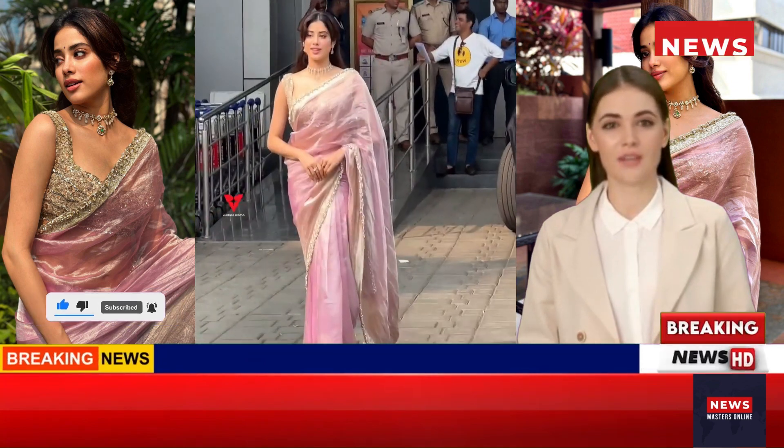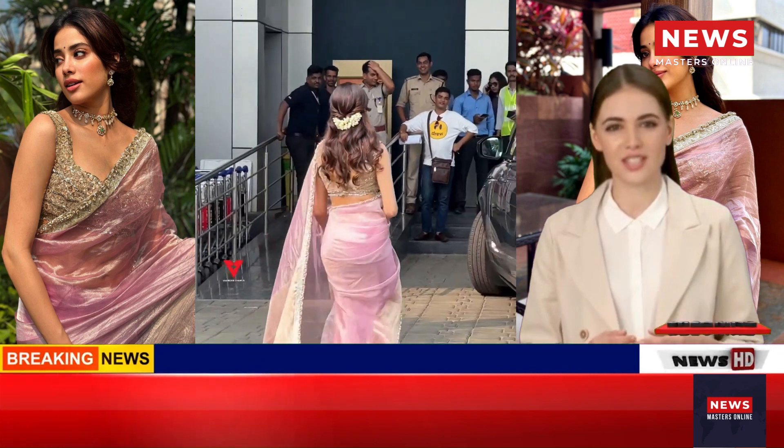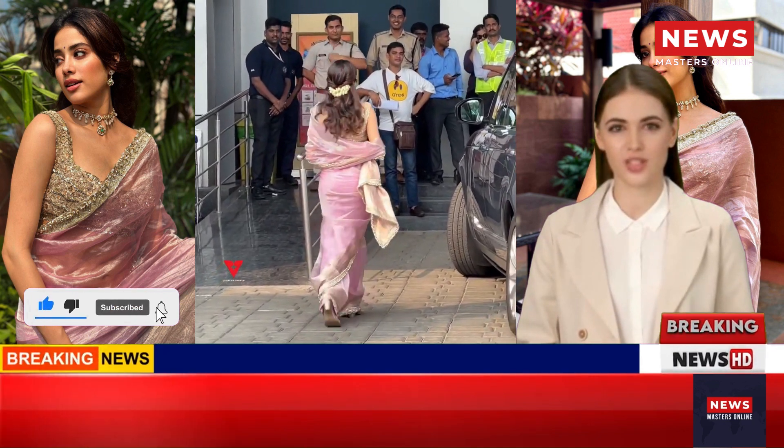Like the other stars, Janhvi chose traditional attire for the occasion. She slipped into an elegant sari and heavily embroidered blouse piece from the shelves of Bollywood's favorite designer, Manish Malhotra's eponymous label. Her elegant sari should inspire your Vijayudashami outfit, so don't forget to steal some style ideas.